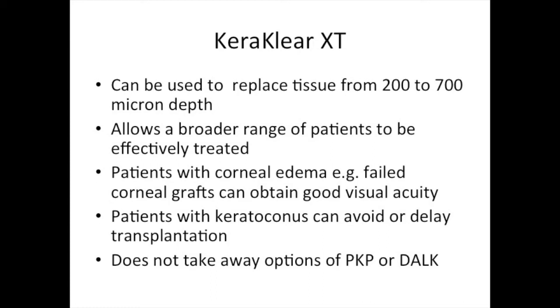Patients with corneal edema, such as those with failed corneal grafts, can obtain good visual acuity despite their corneal edema. Patients with keratoconus can avoid or delay transplantation. Importantly, the Caraclear XT does not take away the options of either penetrating keratoplasty or deep anterior lamellar keratoplasty. Thank you for your attention.